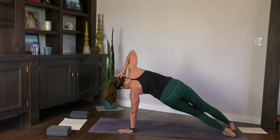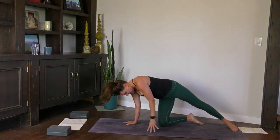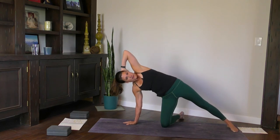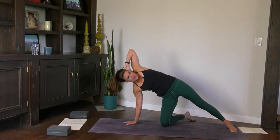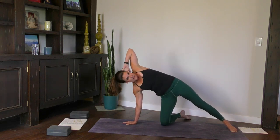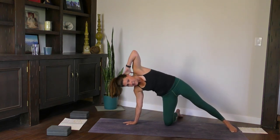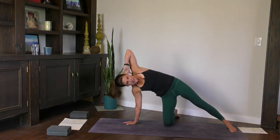Side plank — right hand down, and we're going to go straight to the other side. Drop the right knee this time, position the foot, root down through the left foot. Right hand behind the head. Inhale, knee to elbow. Three, eight, seven, six, five, four, three, two, and one. Forward to plank, all the way down to your belly.